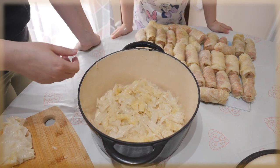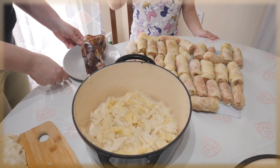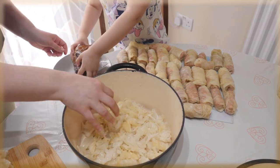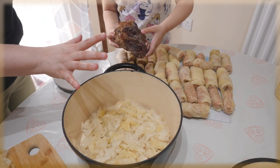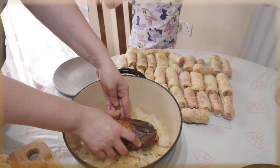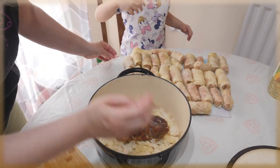That smoked pork meat is from grandma in Romania. Put it in the middle — this is going to give flavor to all our sarmale. It's gonna be smoky. We're gonna put the sarmale around it.